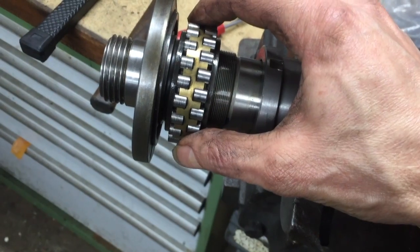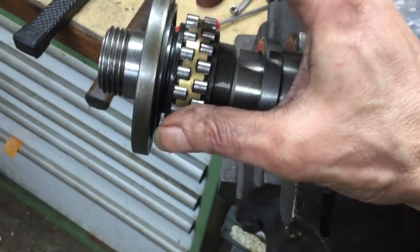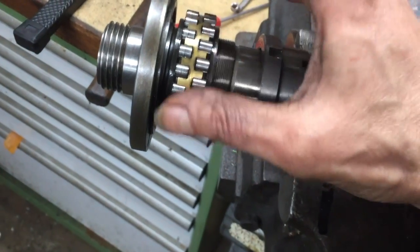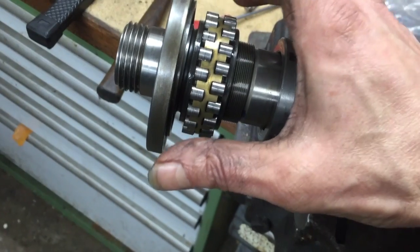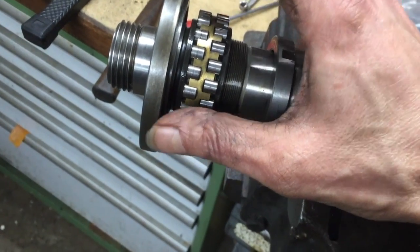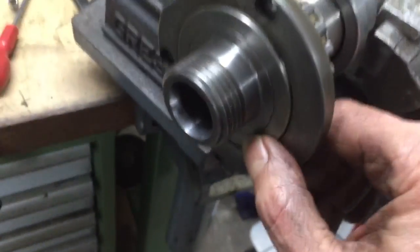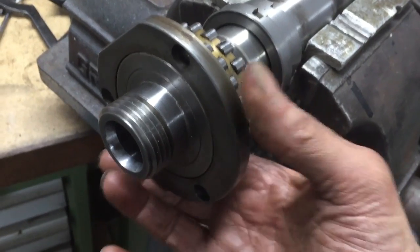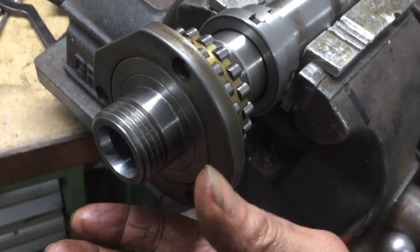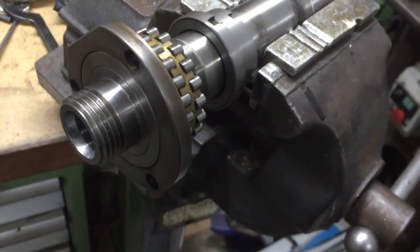It's not going to want to come off and there's no way of getting in behind it. There are various methods — taking all the rollers out and so on — but that's not really necessary. All you have to do is remove the labyrinth seal from the front of the machine, which is just pushed on. It is possible to get that off carefully, and I'll show you how in a moment.